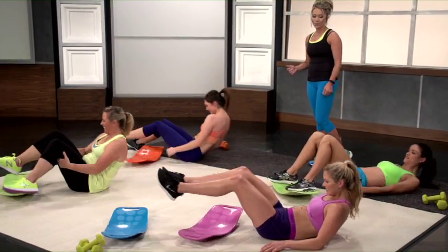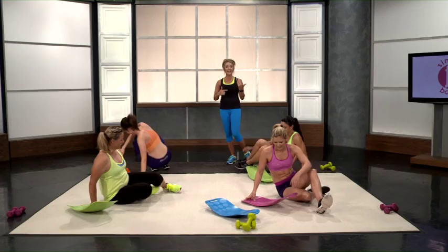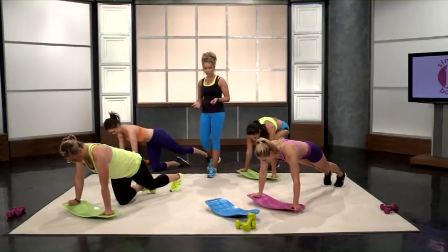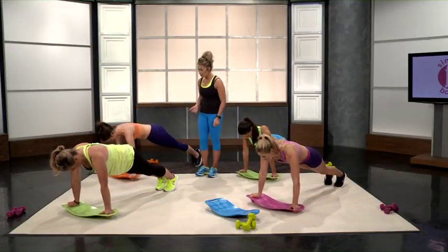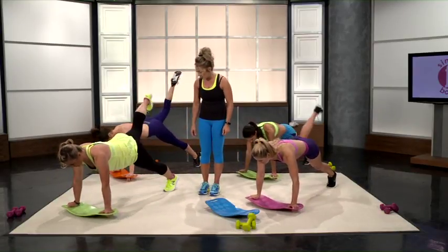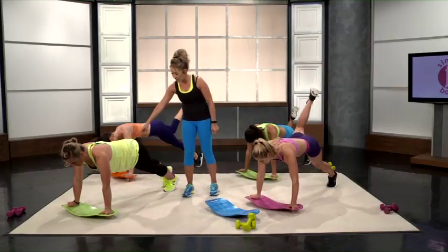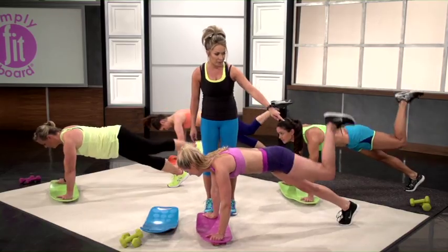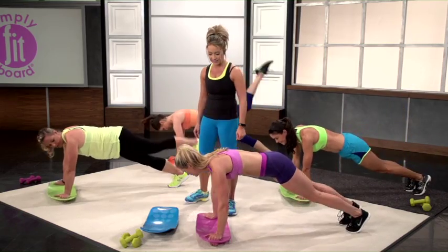Back into donkey kicks, guys. We're just moving constantly, keeping that heart rate up and getting that workout in while working those glutes. Diane's going to do the toe taps — one side — tapping her toe, squeezing that glute area. Switch sides. Lauren is going to do the donkey kicks, really squeezing that glute area.